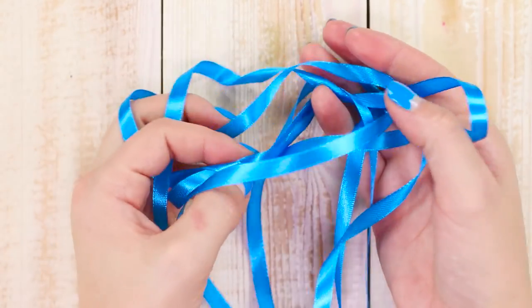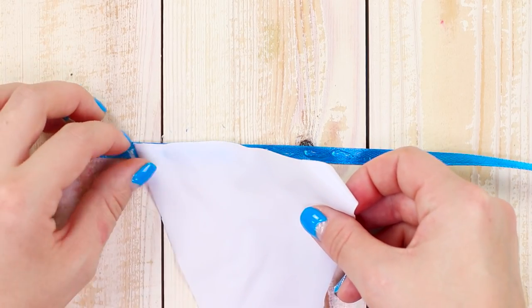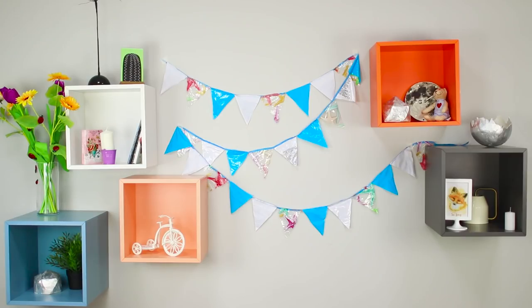Choose a ribbon of a matching color. Apply a strip of hot glue and attach the triangles to the ribbon. Hang the flags on the wall. A handmade garland will decorate your room and give it a truly cozy and festive vibe.